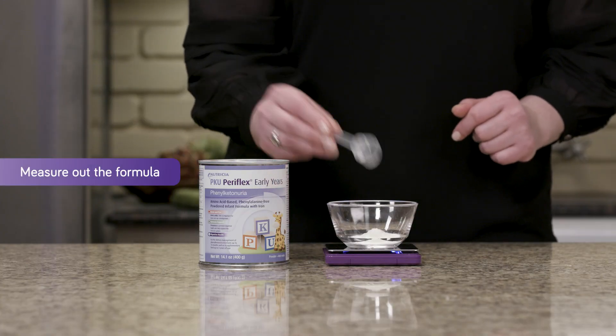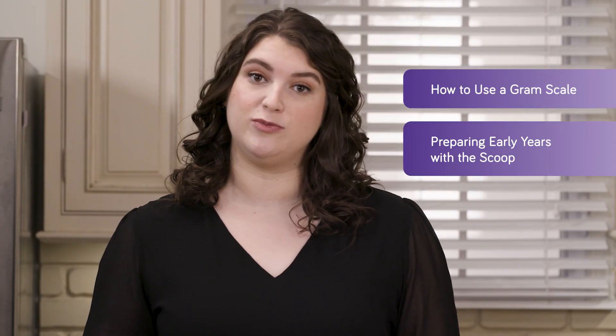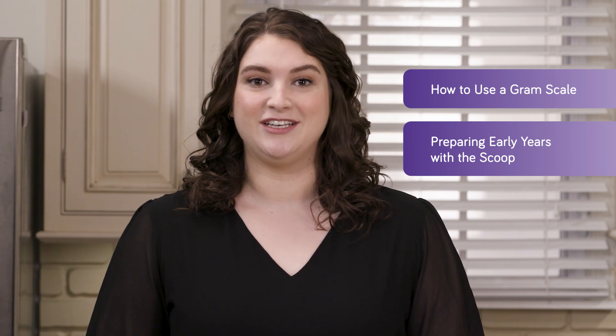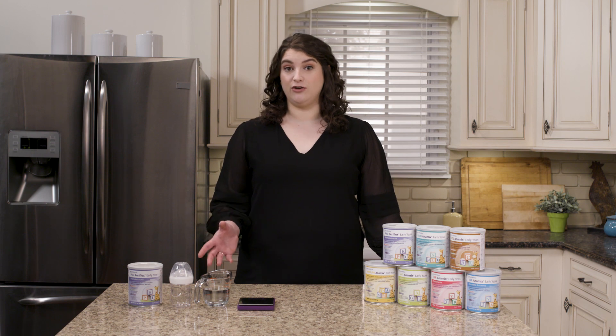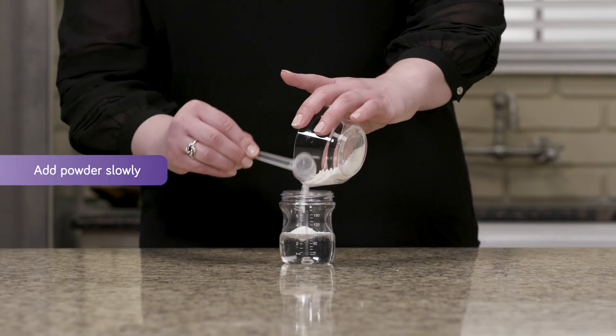Next, measure out the formula. If you have any questions on how to use a gram scale or how to properly use the scoop in the can, please watch our other videos focused on these topics. Use whichever measurement method your metabolic clinic prefers. I already weighed out 15 grams of formula, which is equal to about three scoops, so I'll add that to the bottle now.